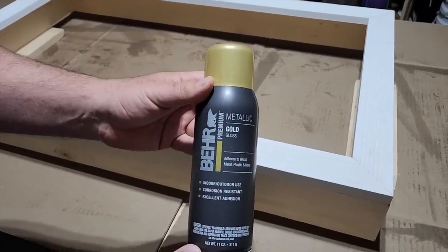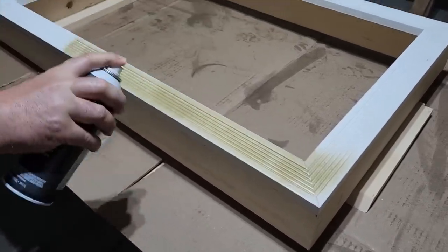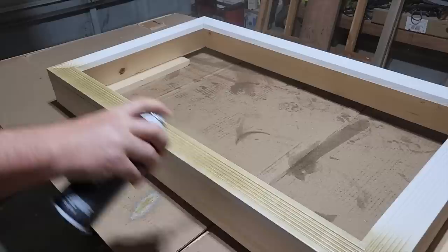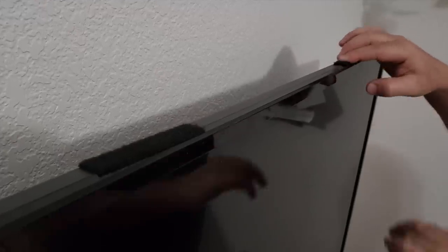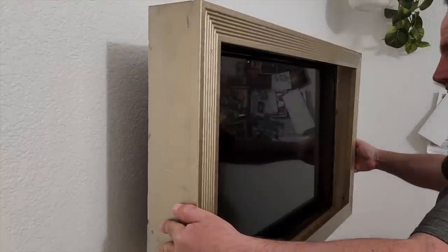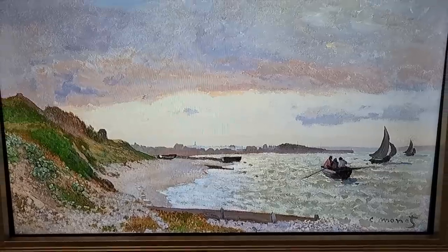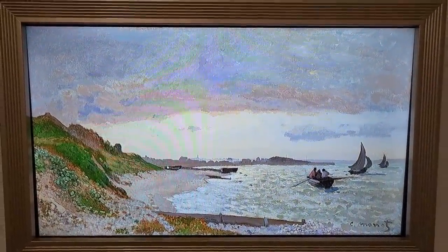Now it's time for some gold paint. Any type works, but as you can see it's going to take a couple of coats — I did put three coats on here, letting them dry about half an hour between coats. The next thing we've got to do is put a little bit of Velcro on the TV — that's going to hold the frame in place once we install it. It just looks amazing. When you're not watching TV, you've got your own portrait.